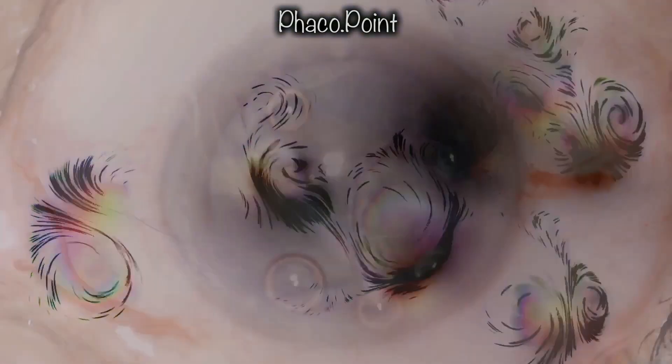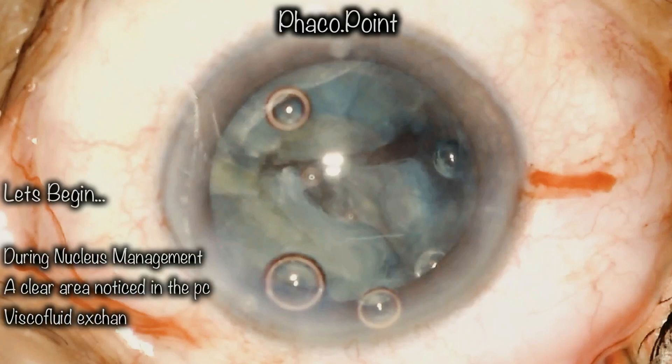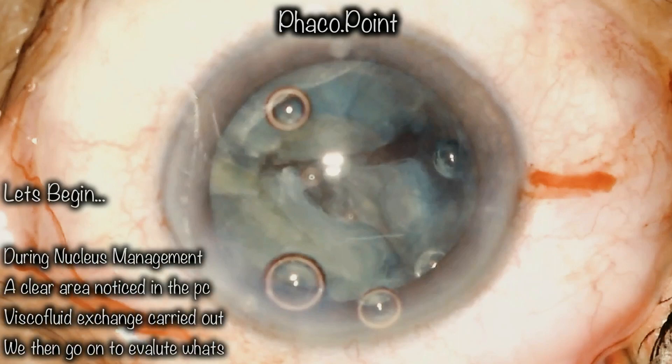While performing nucleus disassembly in this patient with a posterior polar cataract, after creating the second chop, I noticed a sudden appearance of red glow behind the nucleus fragment. Assuming that the posterior capsule had given way, I performed a viscofluid exchange and got the probe out of the eye. I then proceeded to evaluate what exactly was going on.